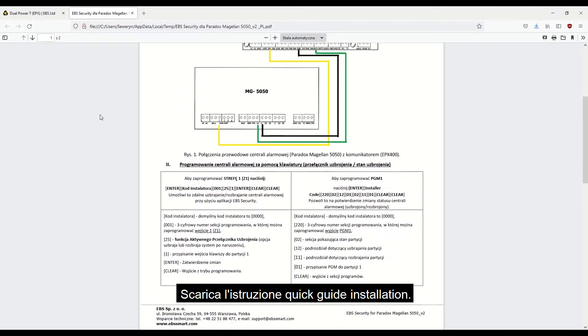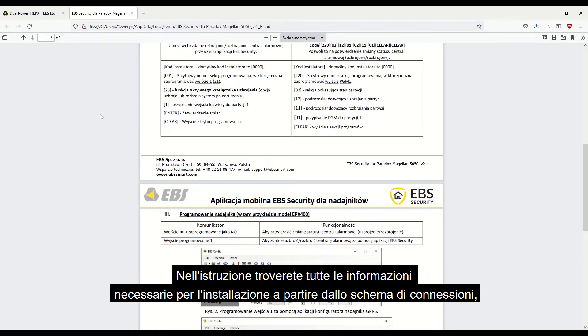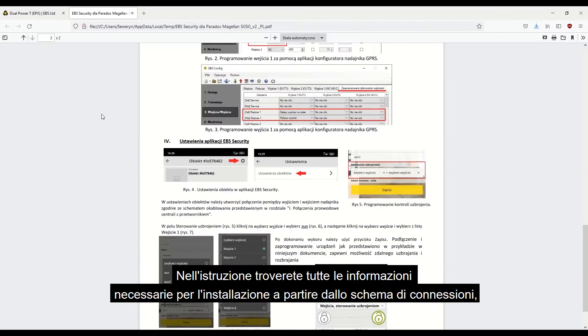In the manual, you'll find all the necessary information needed for the installation, starting with the wiring diagram, through the programming process, and ending with the registration in the mobile app.